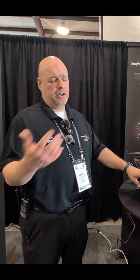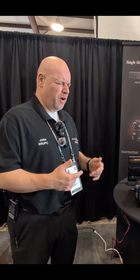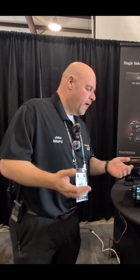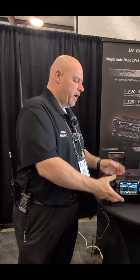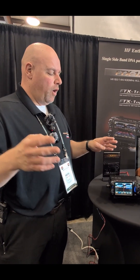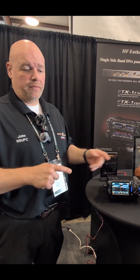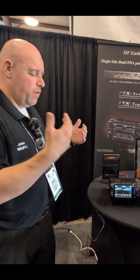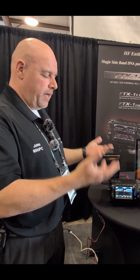We built this with the concept of modularity — it sounds like a cool word, it's going to be our new buzzword. Basically, you're at home doing 100 watts through HF and six meters, or 50 watts on VHF and UHF. But when you want to go out — camping, whatever you do — you simply push the button on the top and disconnect. That simple and easy.